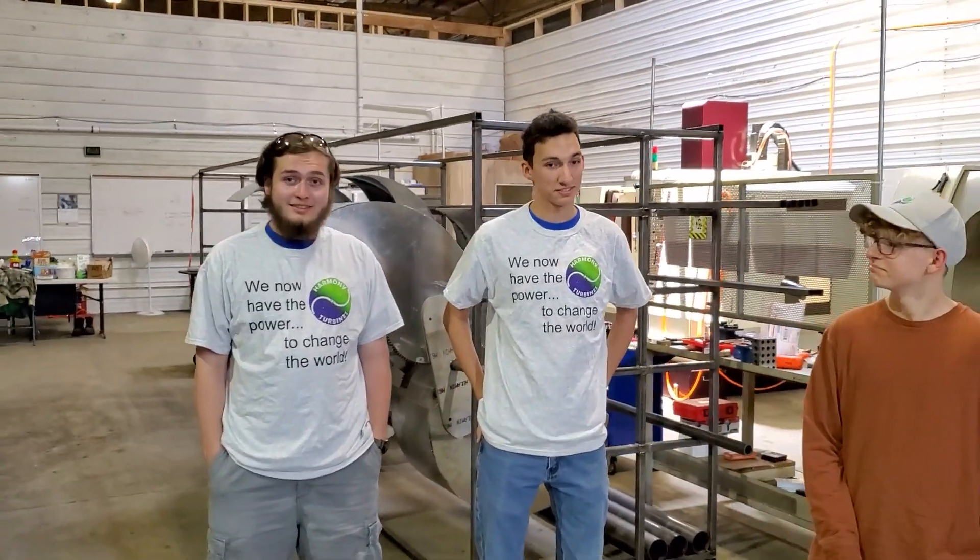So guys, what do you think? This is the first time you've been in the shop for a while. It's coming along.